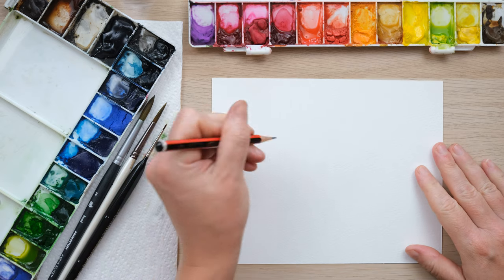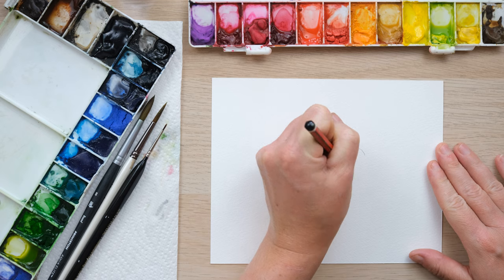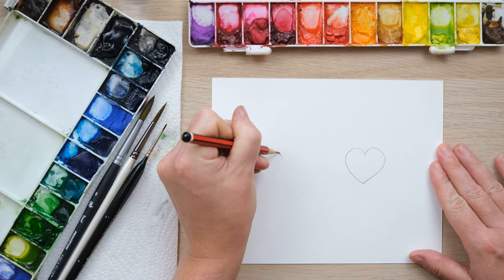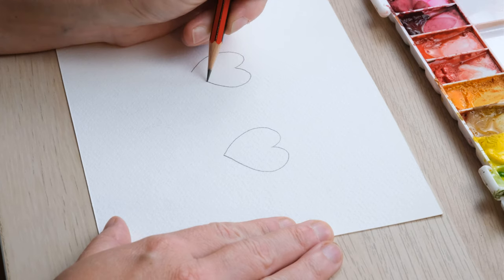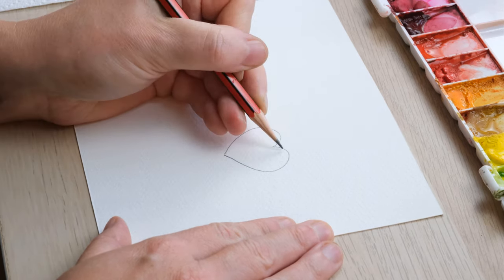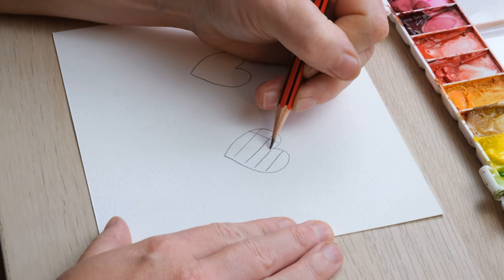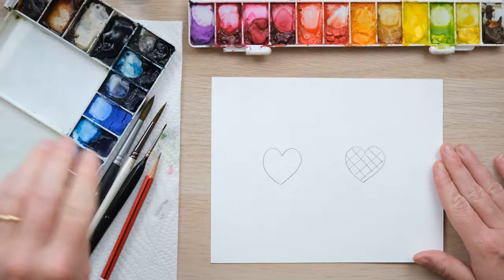So what I'm going to do is show you two little drawings, two little examples of how masking fluid can be really fantastic. I've just drawn two hearts — one I'm going to do a crisscross design on and the other one I'm just going to leave solid.